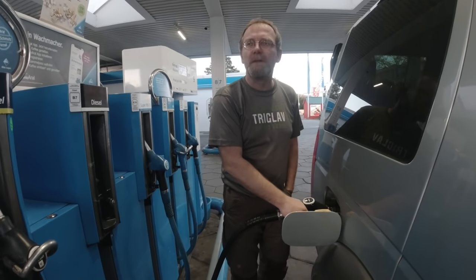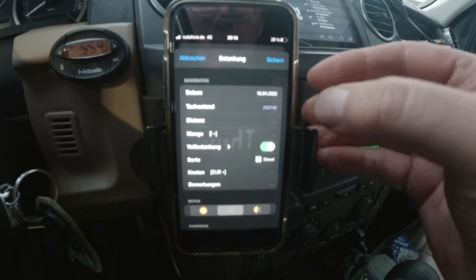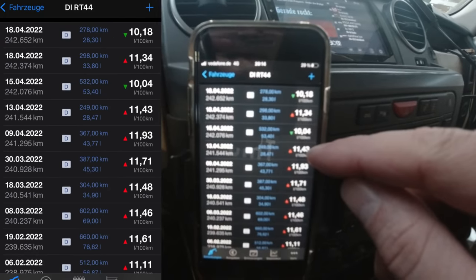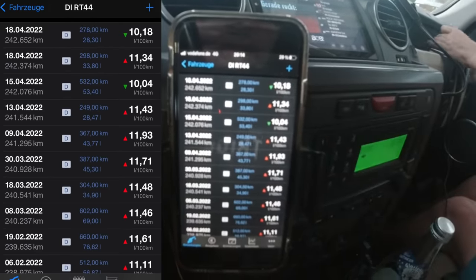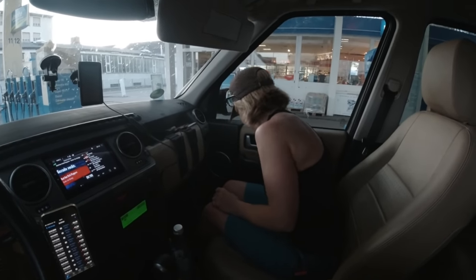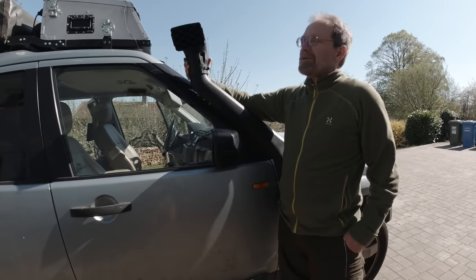We filled up and checked the gas consumption — and turning the snorkel backward immediately decreased it. Looking at the app data: snorkel forward versus snorkel backward shows about a liter to a liter and a half difference for almost a year of driving. We drove pretty fast on the Autobahn with the forward-facing snorkel, so that accounts for some of it.